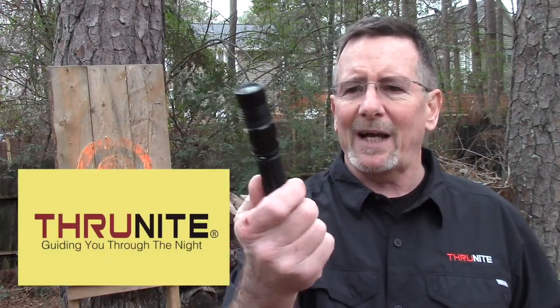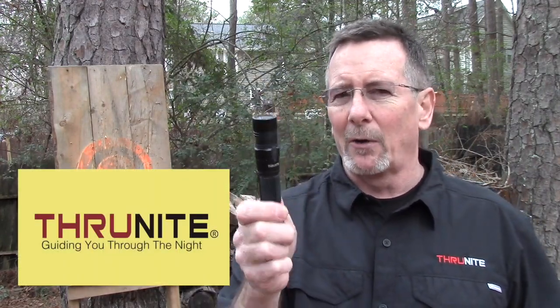Thank you so very much for taking time to talk to us. I hope you enjoyed that. I'd like to take a minute to thank ThruNight Flashlights and Hog Holsters for sponsoring this coverage of the 2017 SHOT Show. I bought my first ThruNight Flashlight about three years ago — it was the TN12 version. I was really impressed with the quality of that flashlight and I've since developed a relationship with ThruNight and reviewed a lot of their gear.